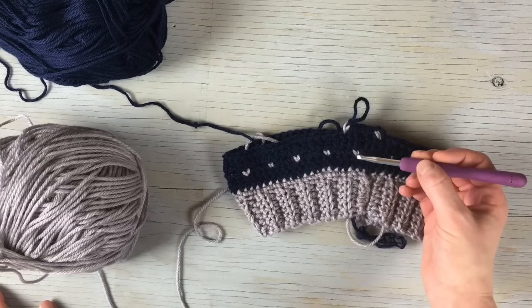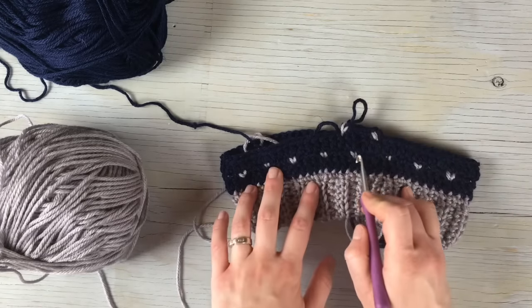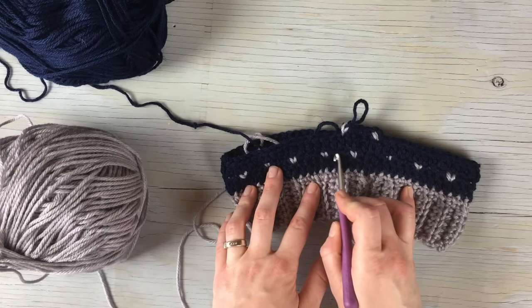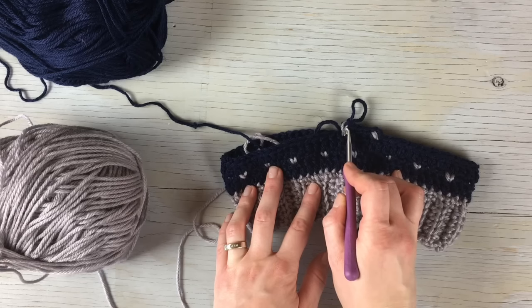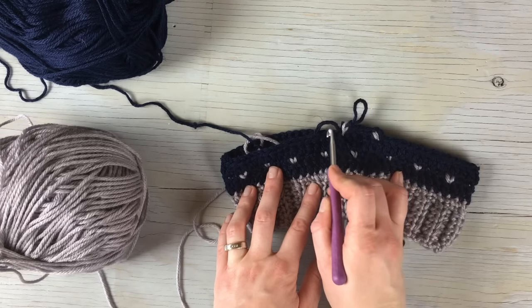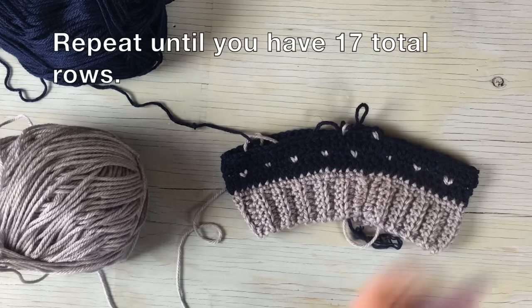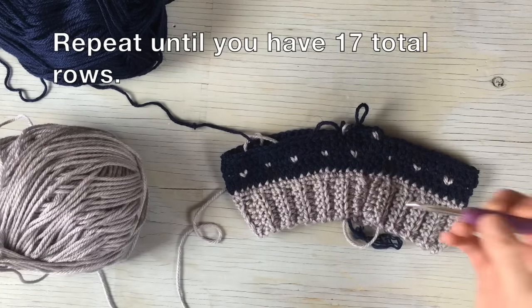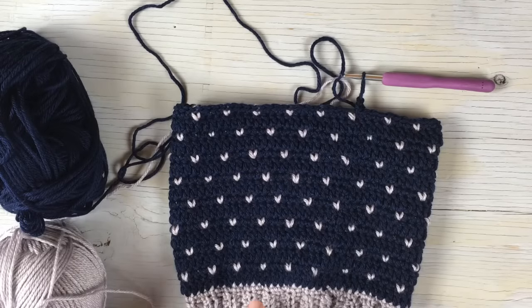The pattern sequence is: a row of double crochet, then a Snowfall row, then double crochet, then Snowfall. The first Snowfall you start with two single crochet then the snowfall; the second time you begin with the snowfall stitch. Repeat this sequence until you have 17 total rows — including that first gray row — and you should end on a Snowfall row.